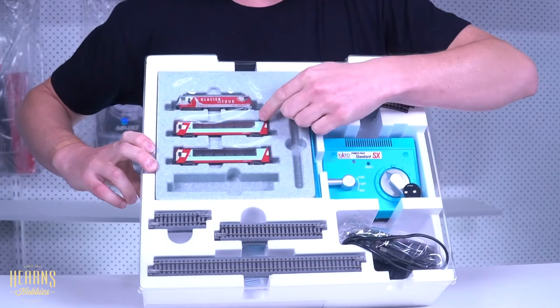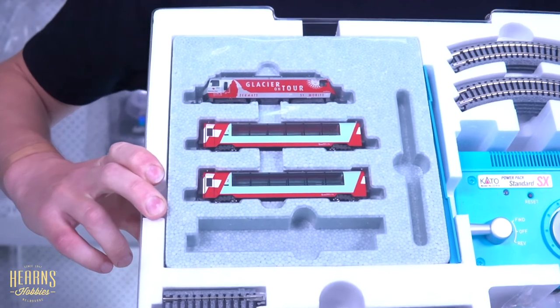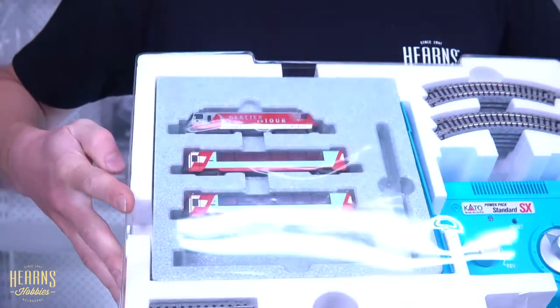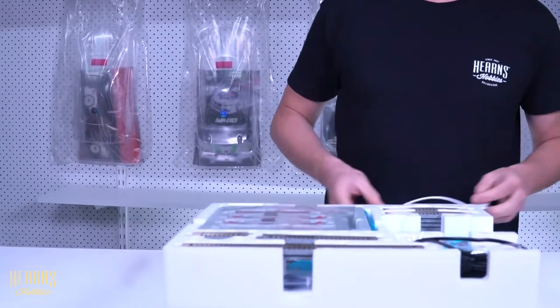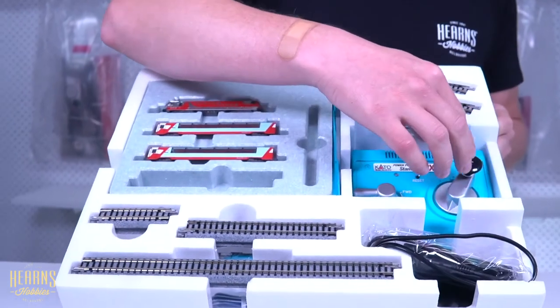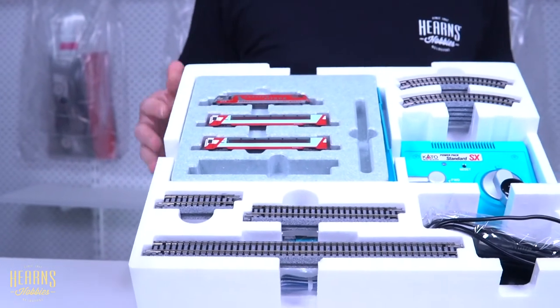So we have our locomotive and carriages. The real Glacier Express has these huge panoramic windows to allow people to view the Alps and enjoy the beautiful scenery on that route. We also have track and an analog controller, and we're going to put it all together.